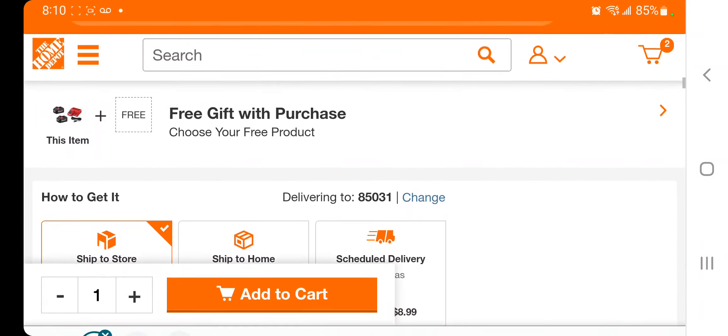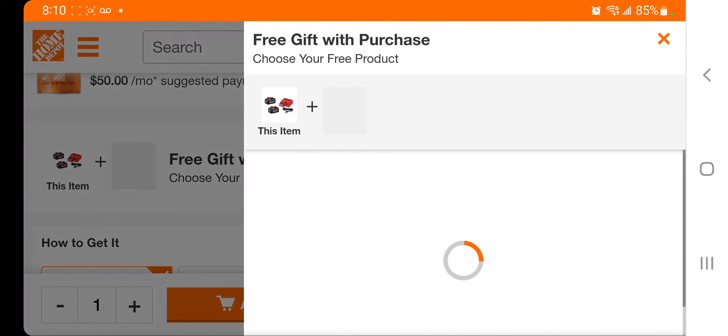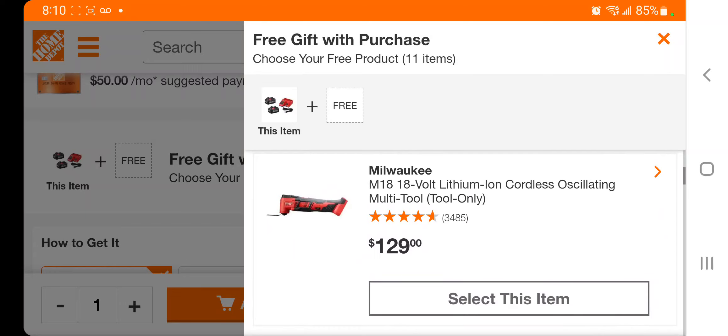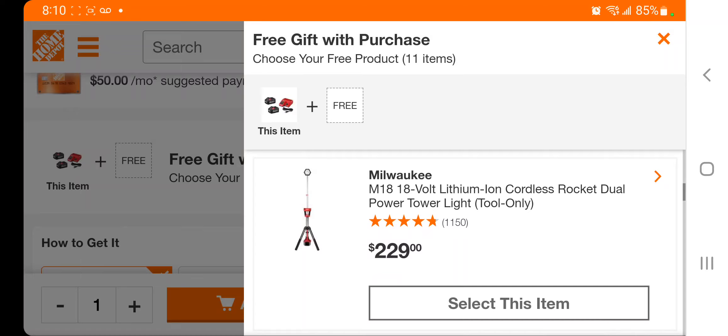You get two 6Ah batteries — these are 8-hole batteries, which are better batteries. There's a free gift with purchase that you can select. At $129 you get to select the sander, and at $129 you also get to select the oscillating tool, which is the M18.